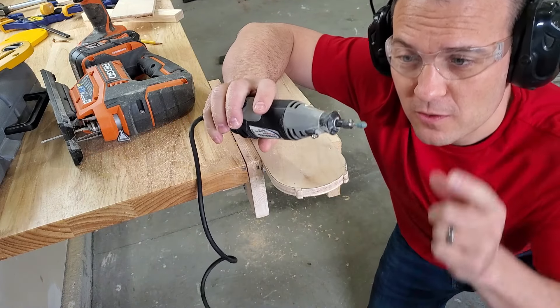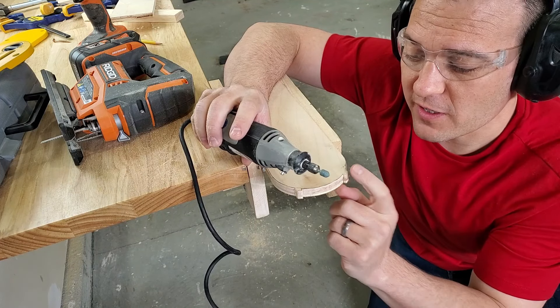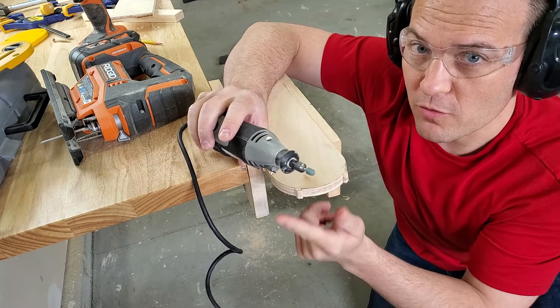Now I'm going to use my Dremel with a little carving bit on it to try and get some more detail on these tabs, get them the right thickness, and kind of clean up the overall profile a little bit.